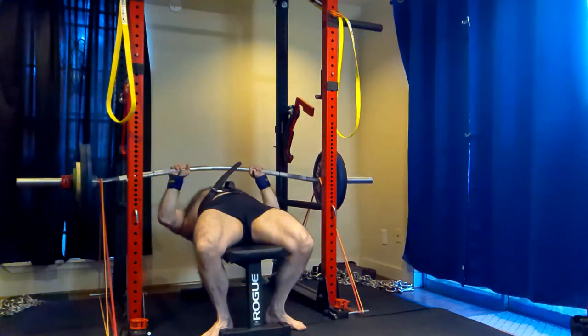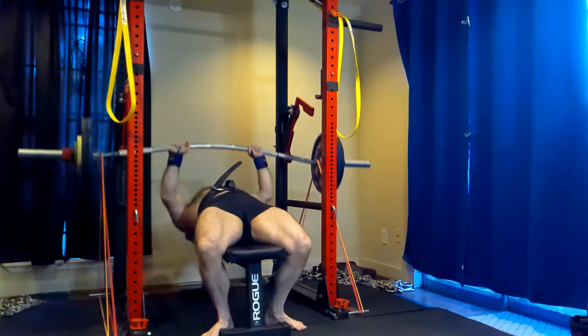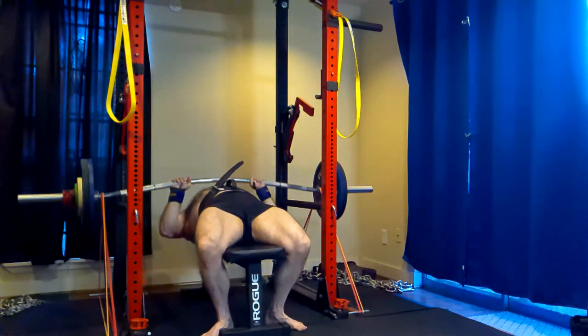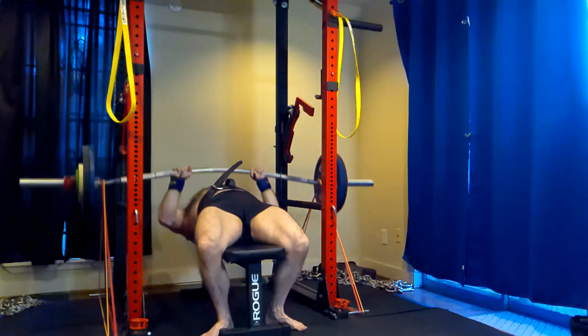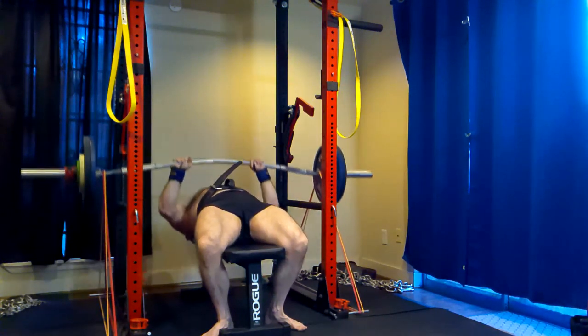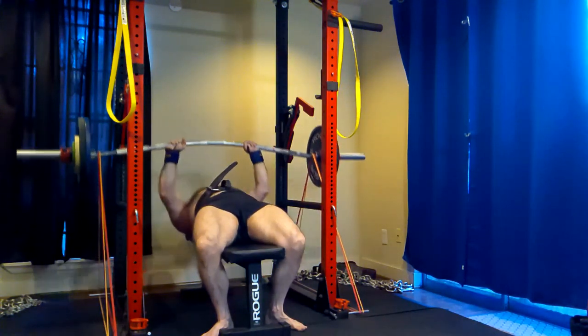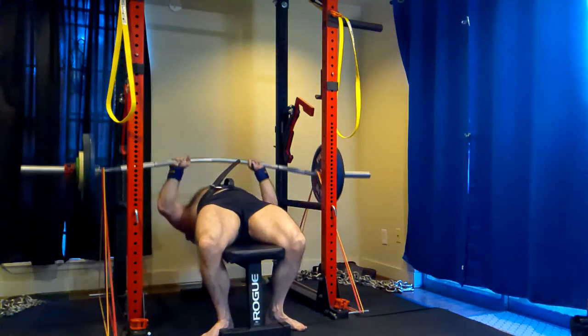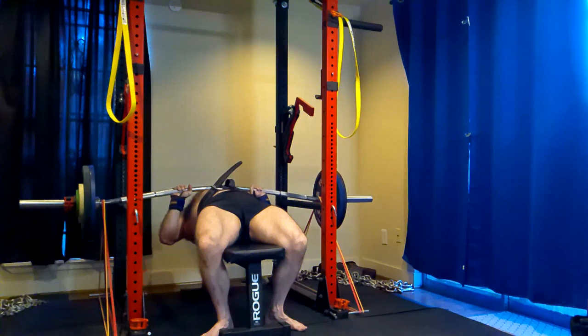People will say, isn't volume one of the biggest drivers of hypertrophy? Well, you're doing less volume — less effective volume. It's not the fact that you're getting close to failure or reaching muscle failure that is a stimulator of growth — it's the amount of effective reps. And as you get close to failure, you get more effective reps.